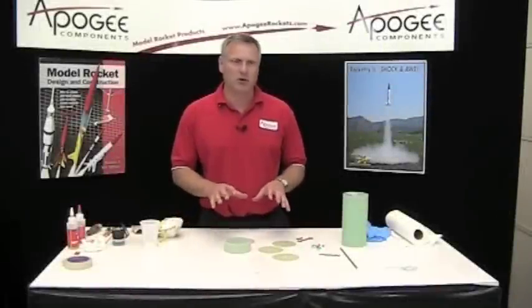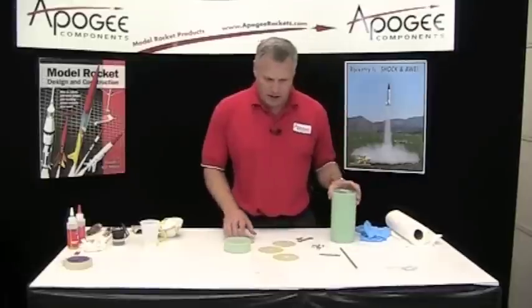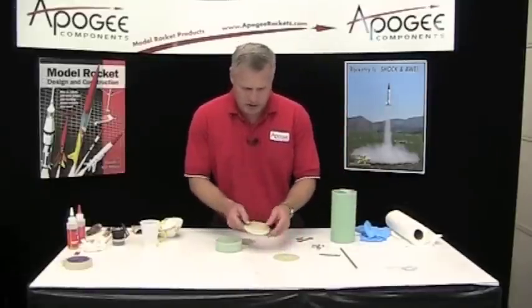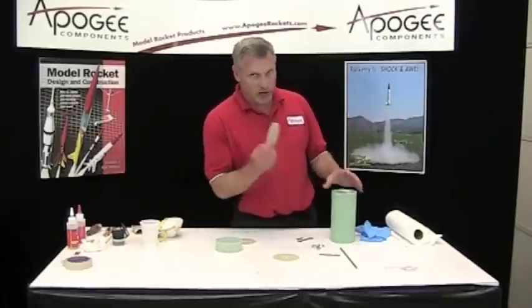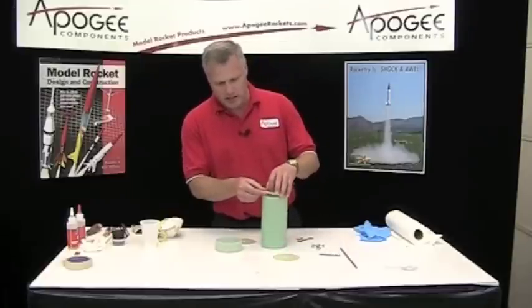This is going to be building the ebay for the rocket. In the ebay you're going to need the four bulkheads and they're different sizes. If you stack them up you'll see that one's slightly bigger than the other. These are going to be glued together, but they're not going to be glued to the coupler — this is the coupler — they should just nest inside.